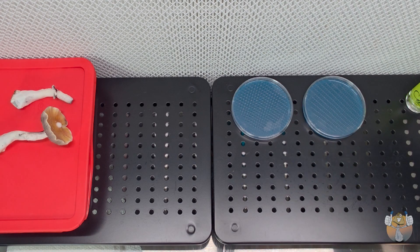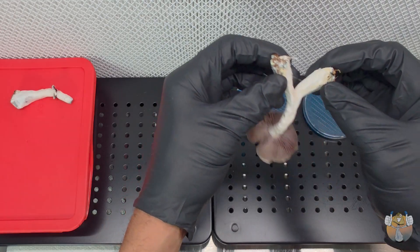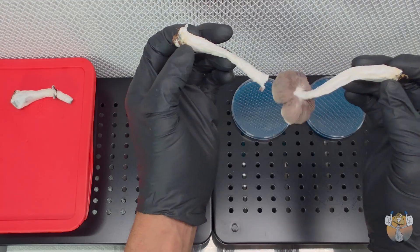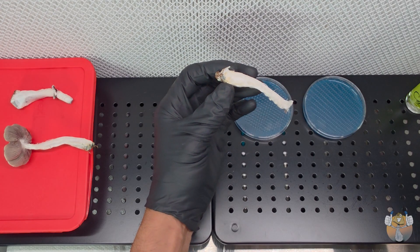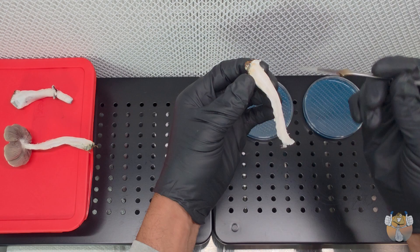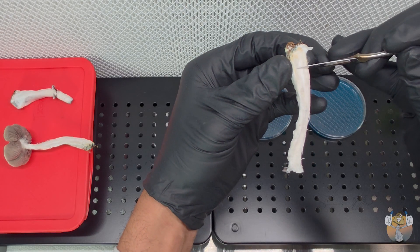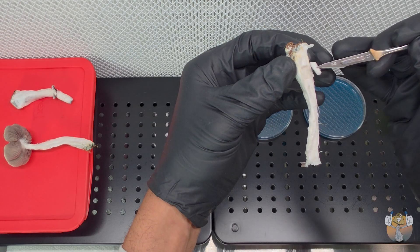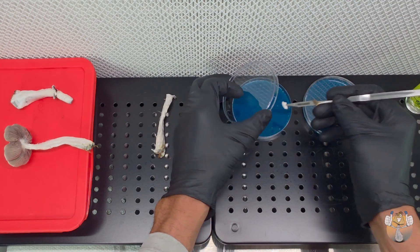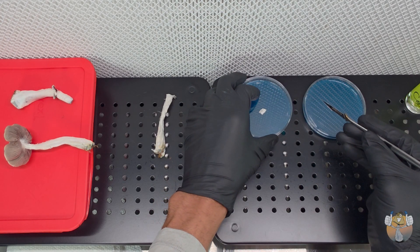Alright Shroomies and Shroomettes, we are finally able to clone the prettiest fruit out of the bunch. What you want to do is crack that thing right down the middle just like this. The reason why we clone is because we want to try to recreate this look in future genetics down the line, and cloning is the best way to do that. Grab your sterile blade, cut a small section out of the middle of the stipe, and transfer that right onto our agar dish. Quick and easy — takes very little time but it's very effective.